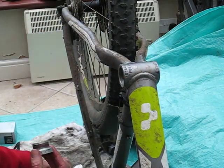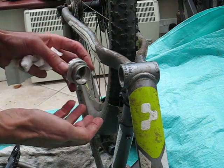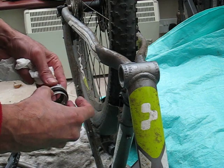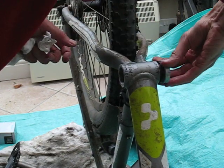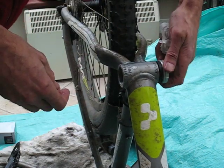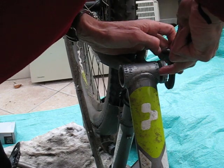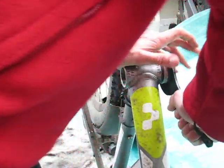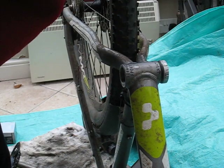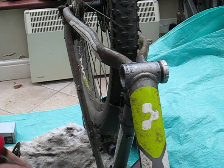Off it comes. Make sure it's nice and clean. On goes the spacer. Back on it goes, remembering that it's left-hand thread on that side. Particularly I'm keeping the inside areas where the bearing rests on the crankshaft clear.